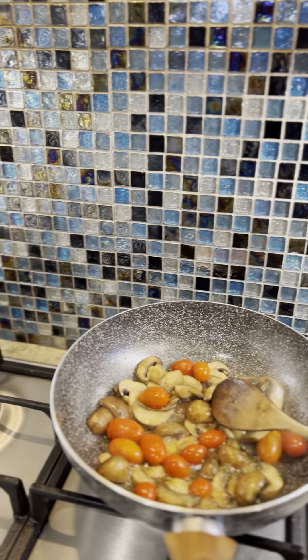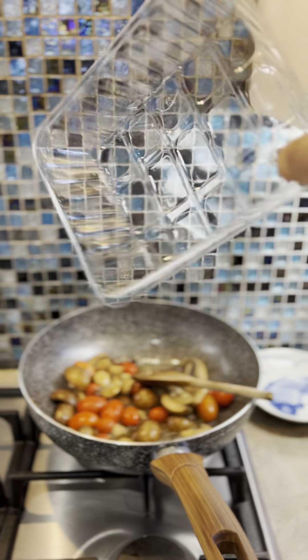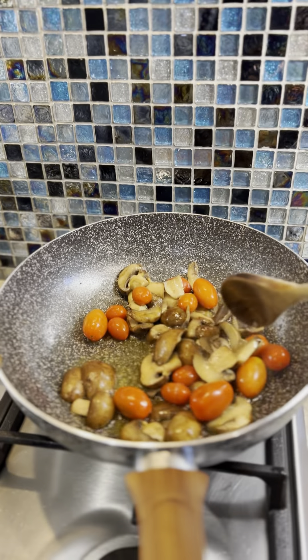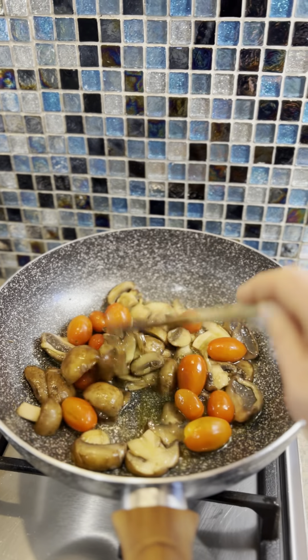So what I've done is I've sliced up a full pan of chestnut mushrooms and I'm cooking them in olive oil, and I've added some cherry tomatoes — just literally threw a handful of cherry tomatoes in there, just starting to soften them now.